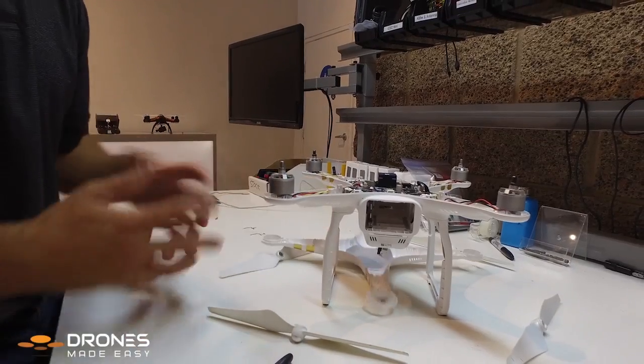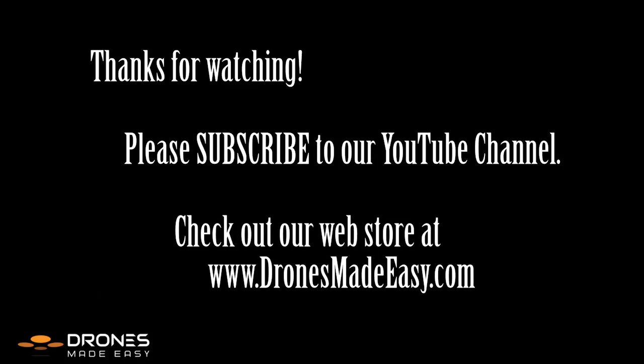And that is how you separate the Phantom 3 shell. From us here at Drones Made Easy, thank you for watching. Please subscribe to our YouTube channel, and for the best customer service in the industry, please visit our web store at www.dronesmadeeasy.com. Thanks a lot!